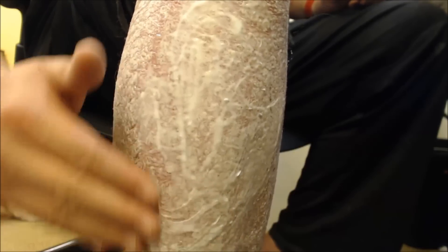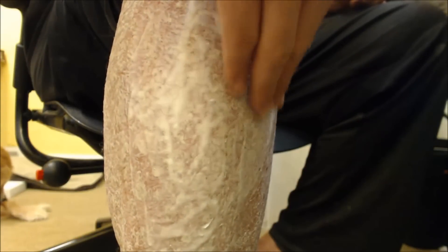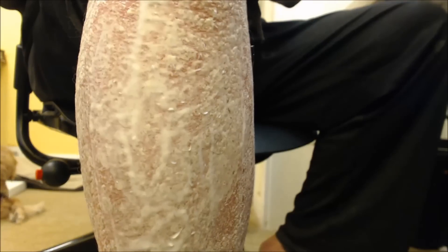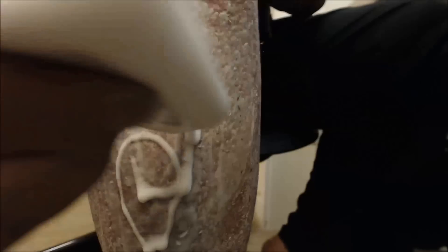I'll go ahead and speed up the film so you don't have to wait and watch it dry. It should probably only take about ten minutes or so. I think I'm going to put a little more on top because I don't think that layer is thick enough to get a nice peel on it.